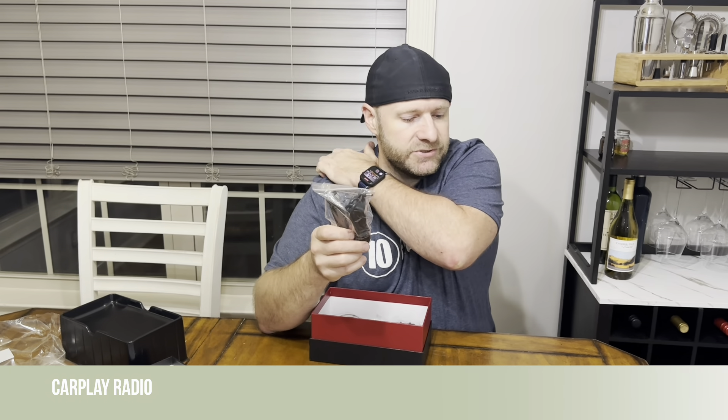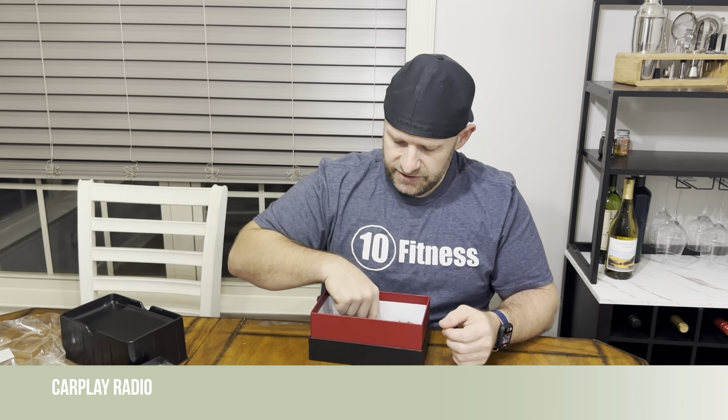From the box you have your cigarette lighter adapter, which will power it — this is one option. The other option would be to hardwire it into your car if you want a more permanent solution, but this is nice because it allows you to take it on the go if you so choose. It also comes with an aux cord — this is the cord that's going to run from the CarPlay screen into the input of your car stereo and transmit the sound through your car's speakers.